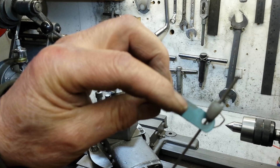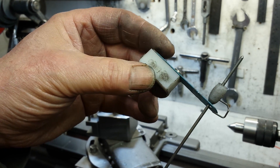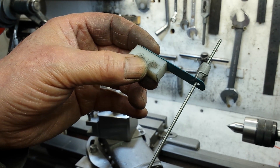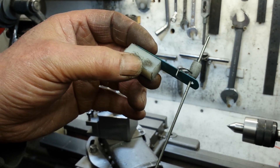This is a piece of hacksaw blade and it's fastened to a piece of plastic so that I can mount it in a tool holder. The little hook that you can see there is to prevent it from rotating — that's why it doesn't need to be straight. It doesn't rotate.